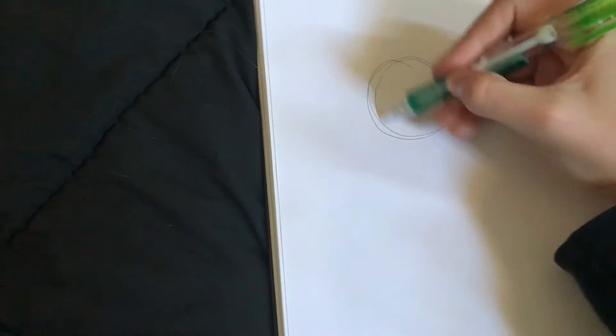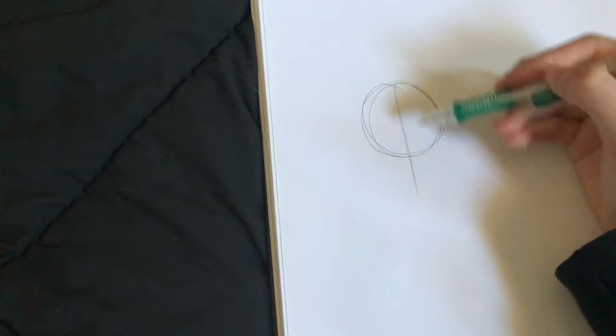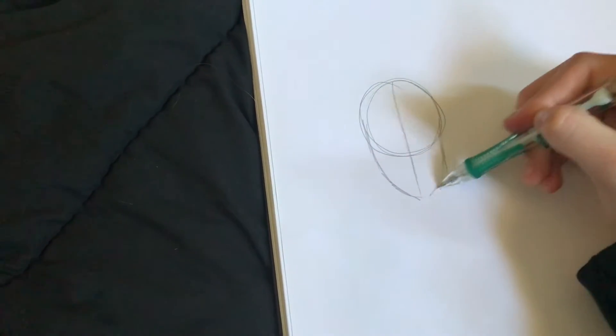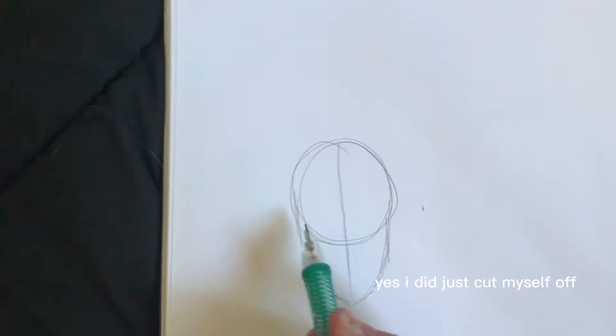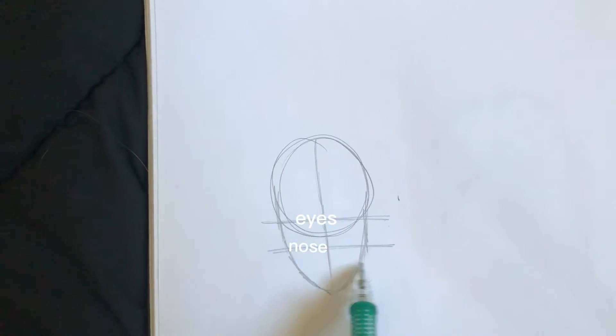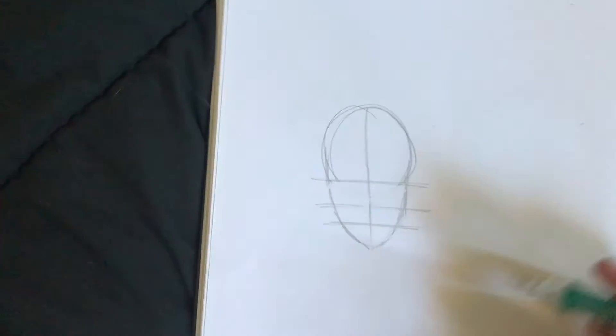First, I'm just gonna draw a circle, a line. This isn't gonna be the most helpful because I don't really know how to explain how to do it. Then I'm gonna do lines, eyes, nose, mouth. Then I start with eyes.